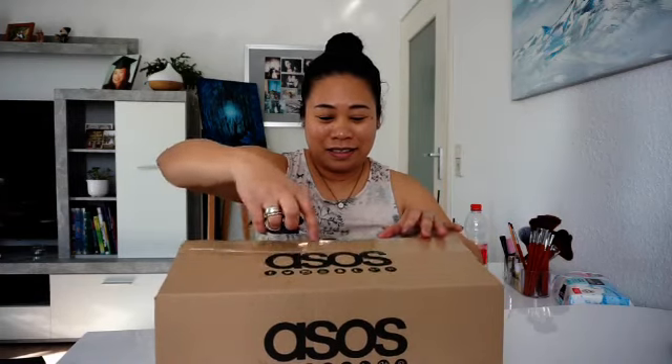Hello guys, welcome back to my channel! This is the moment I've been waiting for. I promised I would do an unboxing today, and this is something I placed an order for at ASOS - it's an online shop originally from the UK. So let's see what we have in here. I'm quite excited, so I'm going to open the box now.